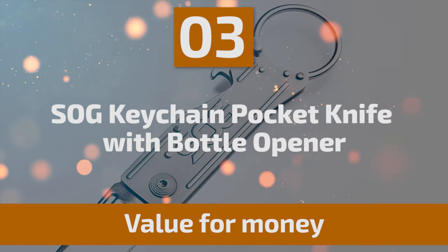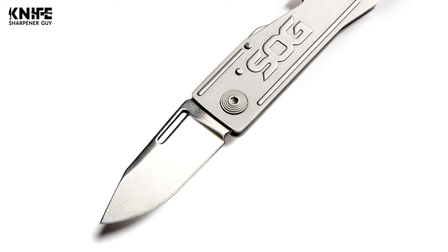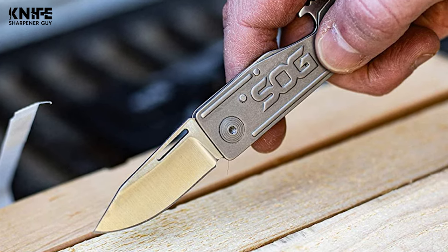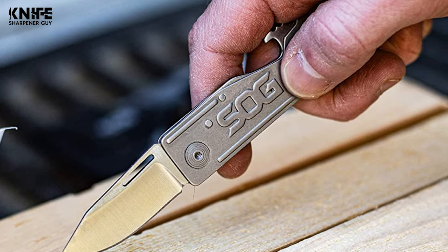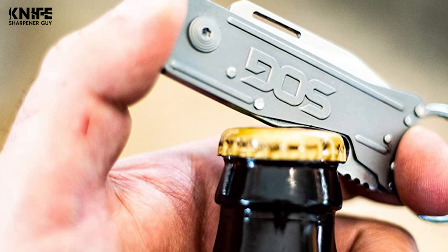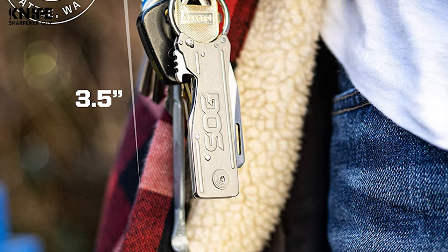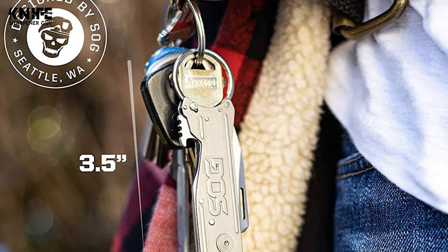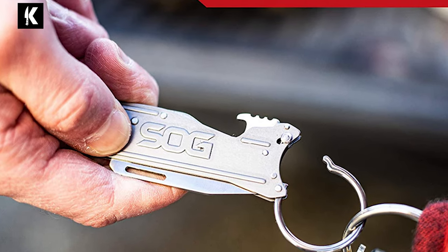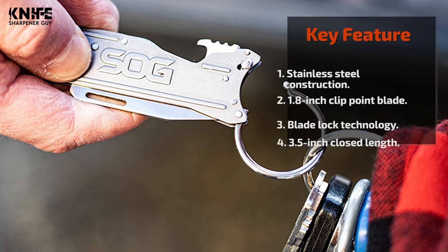Number 3: SOG Keychain Pocket Knife with Bottle Opener. This all-in-one SOG key knife and small folding knife is designed with a built-in bottle opener and secure keychain ring. Its thin knife design makes it a handy EDC box cutter for simple everyday tasks, and it's a great everyday carry knife and protection keychain for women. The blade is made of 5CR13MOV stainless steel with a length of 1.8 inches, measuring 3.5 inches when closed. The blade is big enough to do real work as an EDC folding knife. The one-button release mechanism and locking tech keep the blade securely open while performing tasks. The locking keyring latches to add or remove your keys easily.